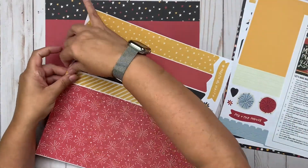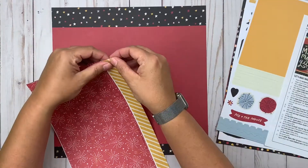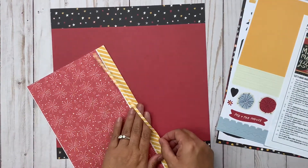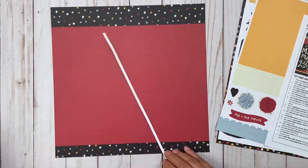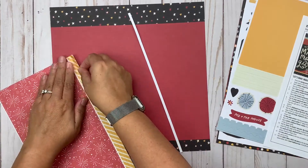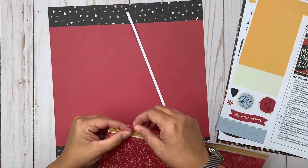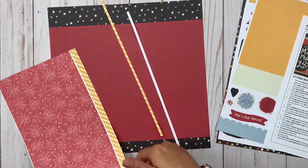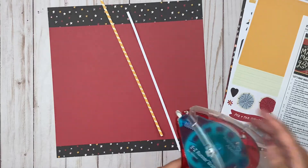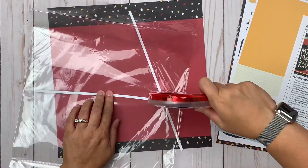Yesterday I actually did the second part of this kit, but I chose to premiere the other video first mostly because I loved that I could get 15 pictures onto a layout. If you're just seeing this one first, be sure to go back to yesterday's video — it's the one right before this one on my channel — and it'll show you the other two-page layout that comes in this page kit.